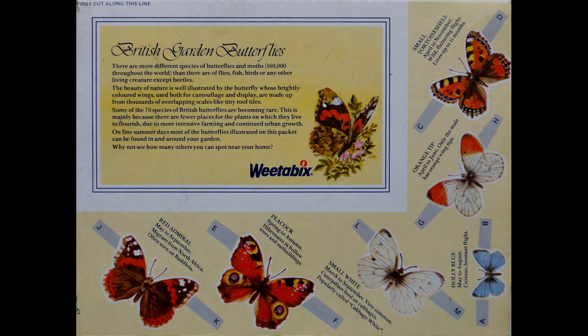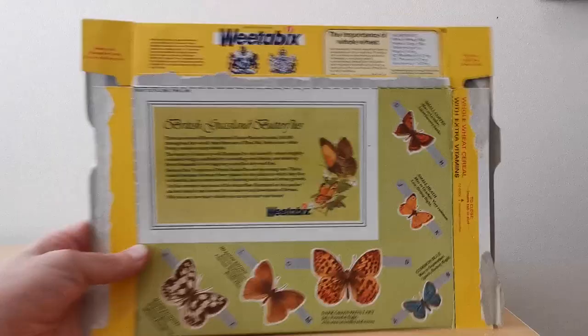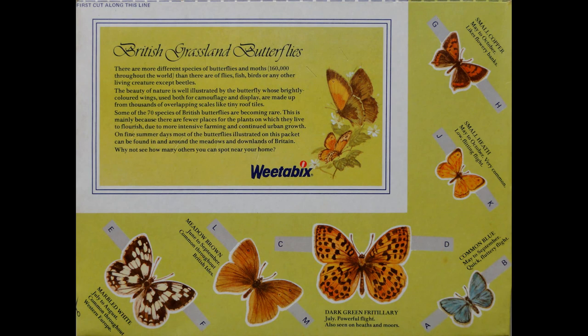The top left-hand corner is the actual frame that you attach them to. But before I do, let me show you this one — this is the second in the series of the butterflies. There were three in total. This is British grassland butterflies.